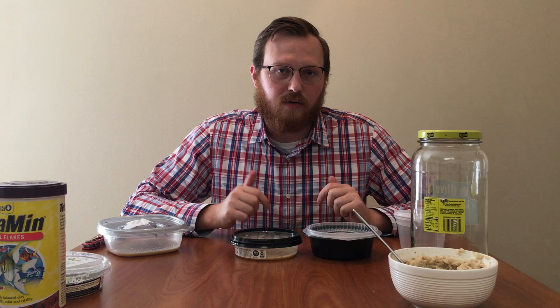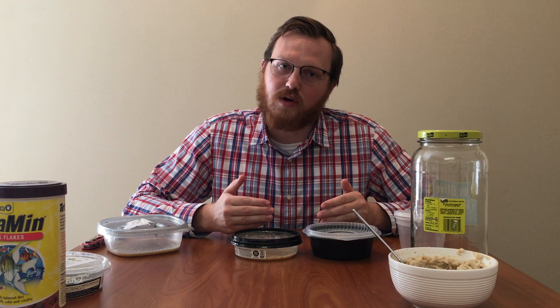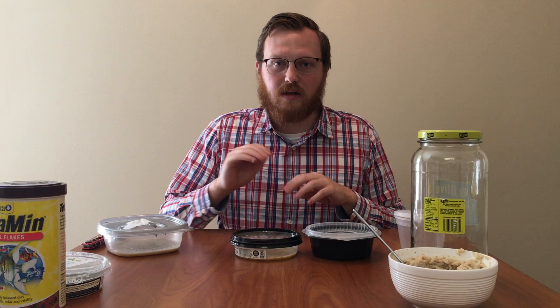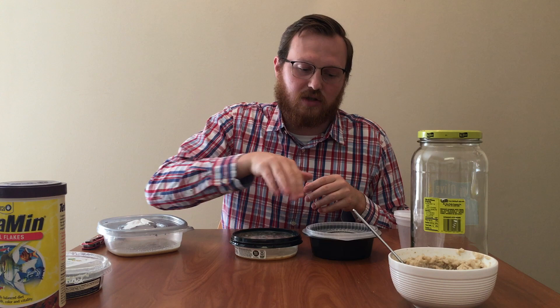These worms can be gut loaded, like you would gut load a ghost shrimp for feeding something in a saltwater aquarium. I'll include some research papers I found on this so you guys can look into it. I feel like this is a very good first food to feed fish, and if you can gut load them with minerals, vitamins, and nutrients they normally wouldn't get, it's even better for the fish. I don't have spirulina powder on hand, so I'm sprinkling in a little bit of flake food so the worms eat the nutrients and the fish then get them when they eat the worms.